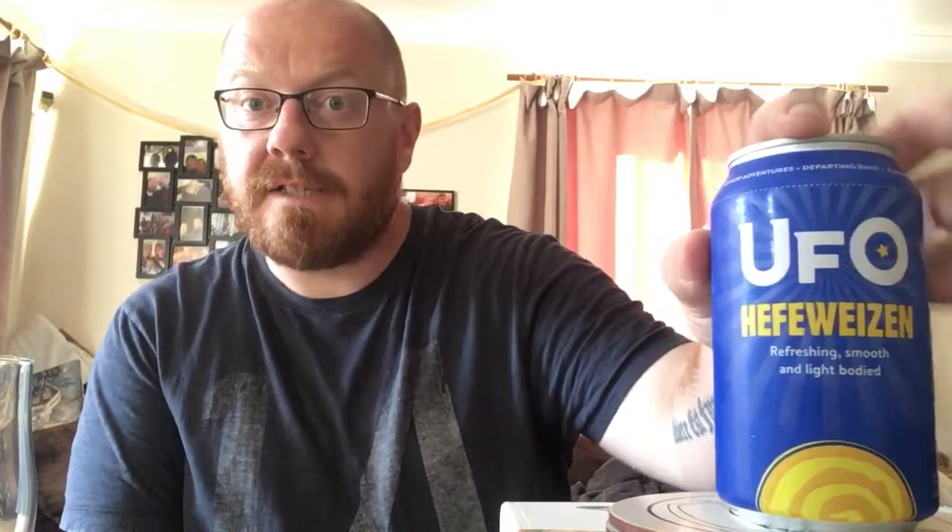UFO are part of the brewing company that also own Harpoon and Clown Shoes. And this came in my latest Beer 52 pack, which I have been enjoying. All beers from Boston. I like most things from Harpoon and most things from Clown Shoes, so looking forward to getting stuck into this one.